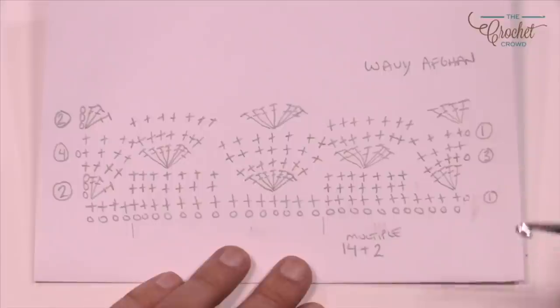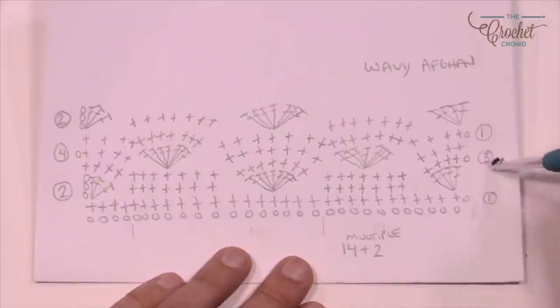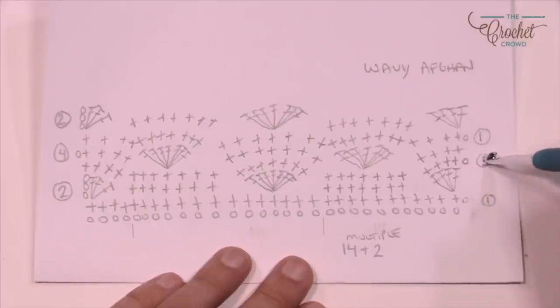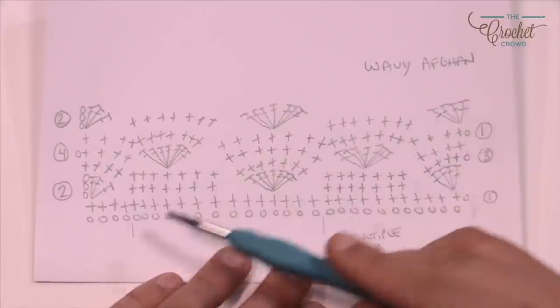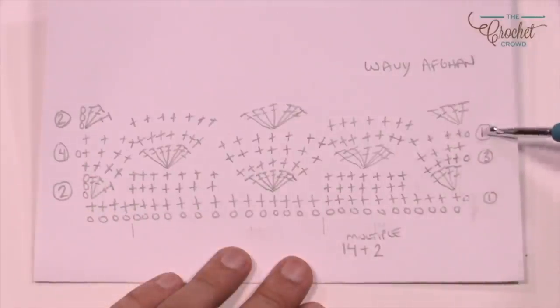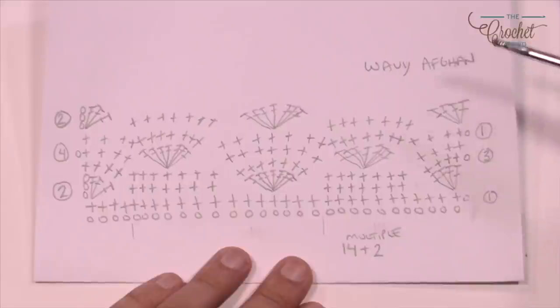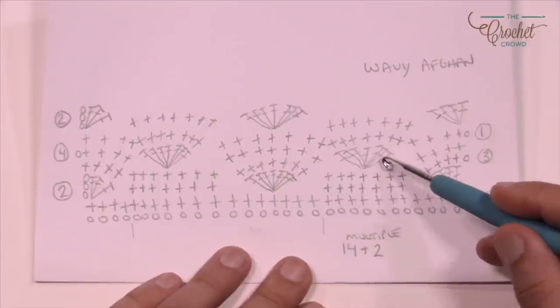It's an easy pattern — it truly is. Rows number 1 and 3 are always just single crochet. You don't have to count; you just single crochet yourself across. The only rows you need to be concerned about are rows 2 and 4. Once you get those done you go back to rows 1, 2, 3, 4 and work your way up. The difference between row 2 and row 4 is the difference of where the shell is.